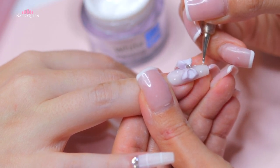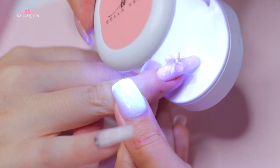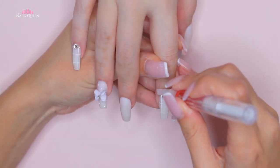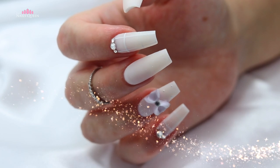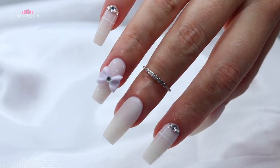Going back to the topic, we're going to use a tiny dotting tool to apply dots around the bow, and then we're going to cure them under the lamp. I also applied a tiny crystal in the middle of the bow. After curing, we'll finish off with cuticle oil to leave her hand smelling really good and also to hydrate the area. And this is the final product — I hope you love this Korean inspired design!